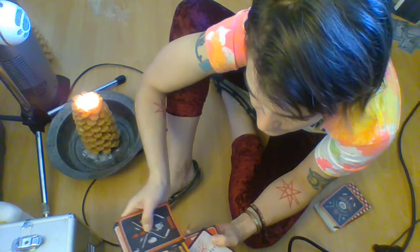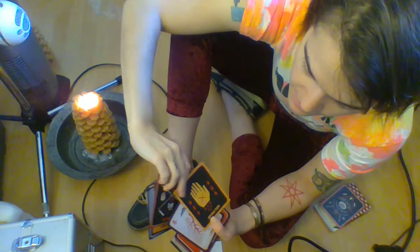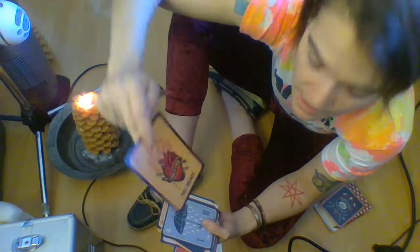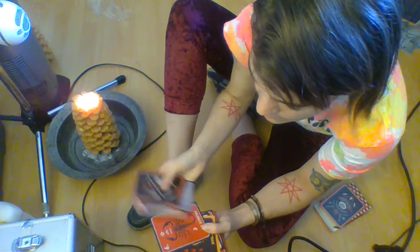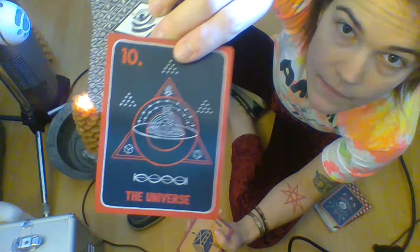There's some repetition of ideas throughout the deck — like this card is 'divining' and then this card is 'divination.' But I feel like it's been handled really well. You have different organs and body parts spread throughout the deck, and there are insects, there's transformational work. I really like how this was put together.